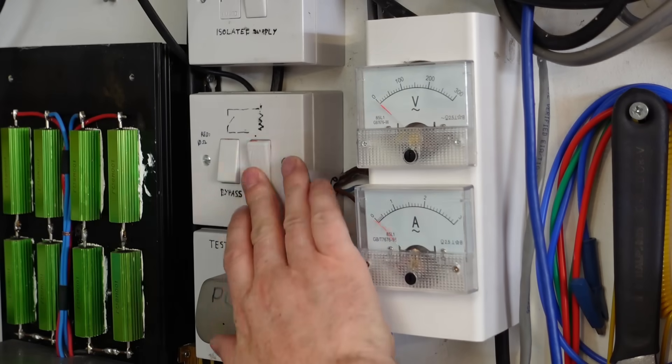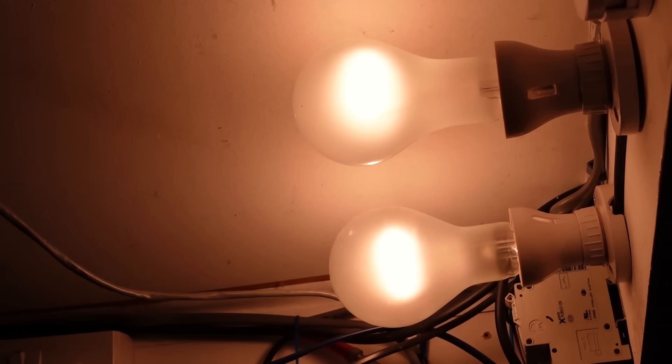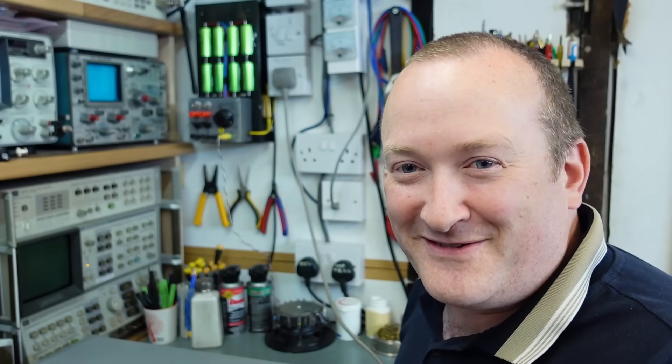Good start - put the power in and see if it draws any current. Wow, that's a dead short circuit and the bulbs are doing their job, which I'd rather that than it blow up in my face.